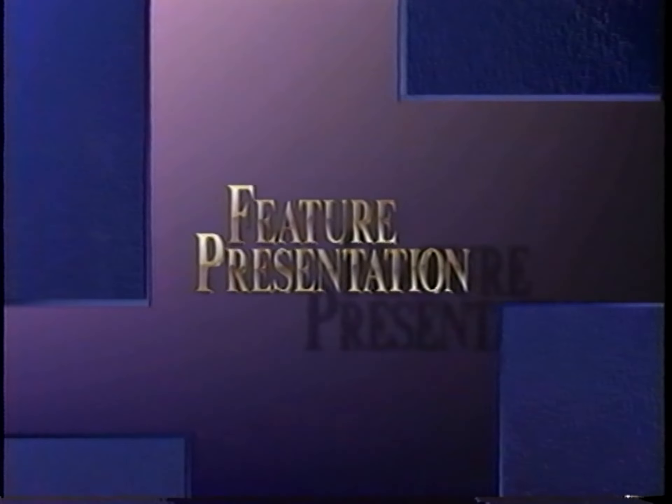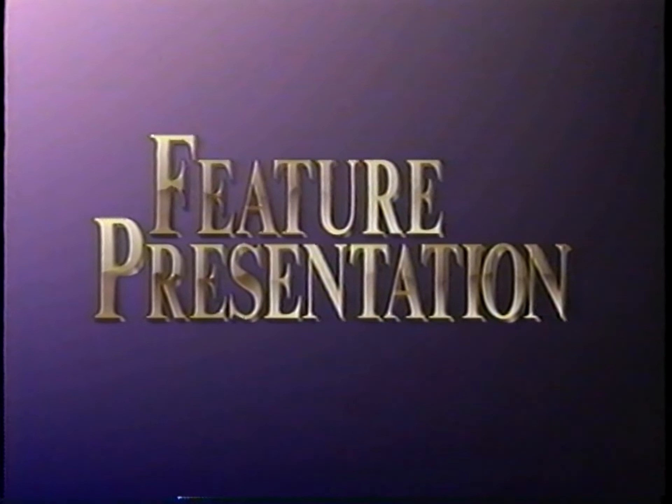And now we're pleased to bring you our feature presentation. Welcome.